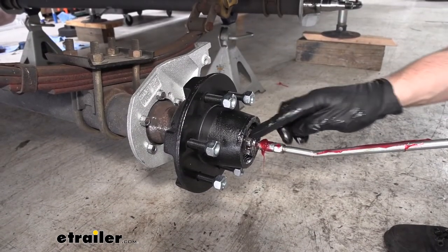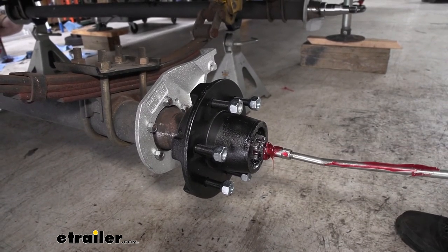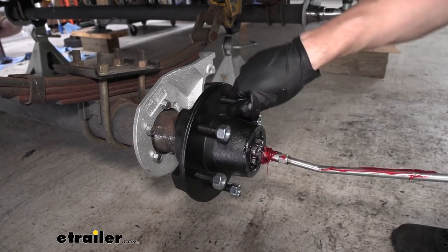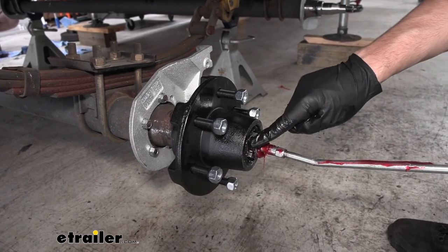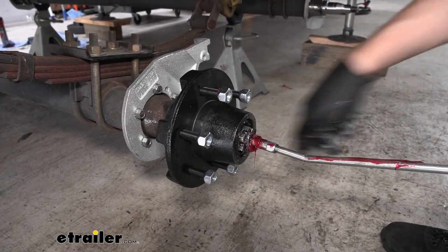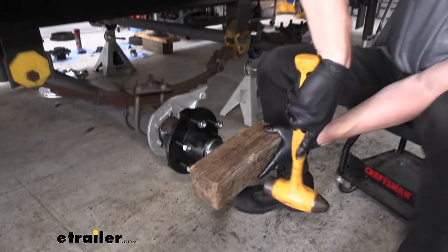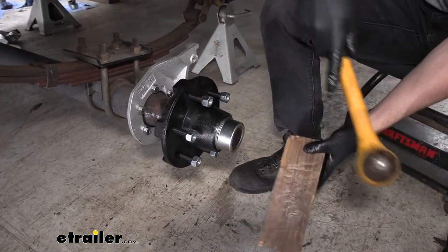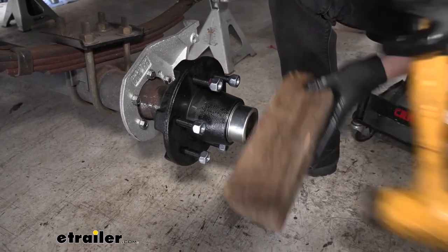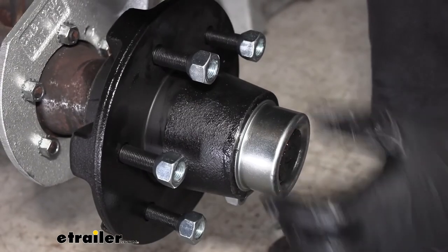Now that we have our castle nut secure and locked in place with our cotter pin, we can go ahead and fill the hubs. We're going to be using some red grease, which is going to look a little bit different than the green grease that we put in earlier. However, as long as you check the compatibility, there shouldn't be an issue. Basically what we're looking for is the grease to start to ooze out of the outer bearing on the side there. Keep in mind, we do want to rotate the hub while we're greasing it. Now, finally, we can go ahead and set our grease cap into position. We're just going to be using a block of wood and a hammer to seat it fully. We want to make sure that we hit it in enough on each side so it doesn't go in more on one side than the other and damage it. Just going to be hitting it until it's flush with the flange on our idler hub.